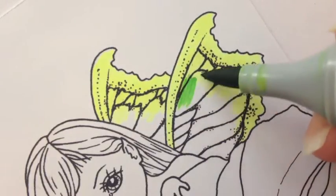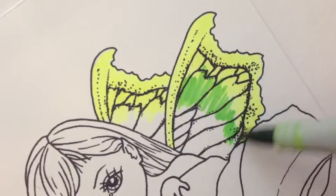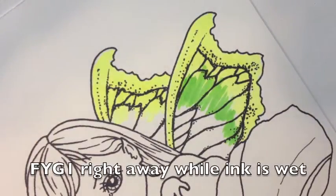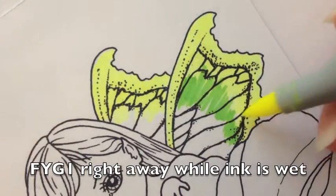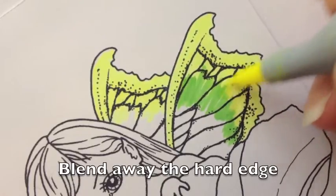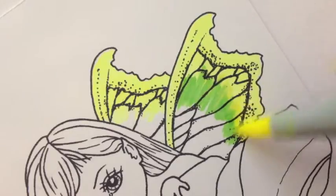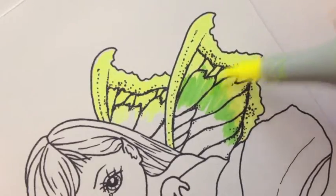I'm just going to feather these strokes like this, back and forth. And then come back with the yellow right away and blend this edge. Go right into the green — you see how that hard edge is disappearing.